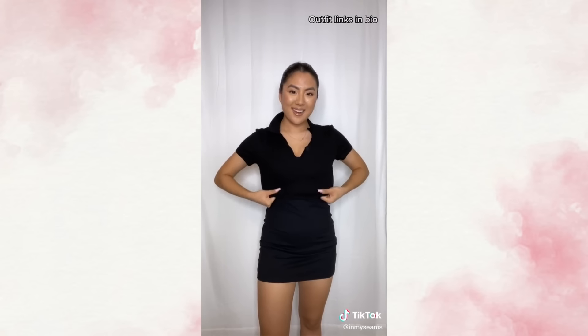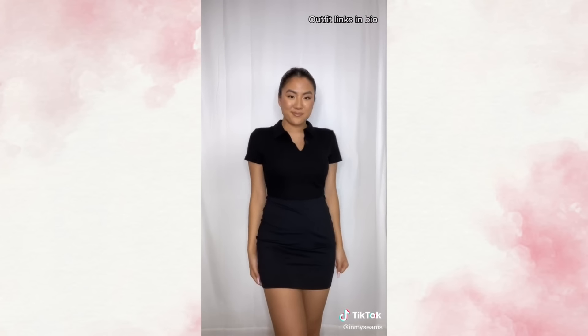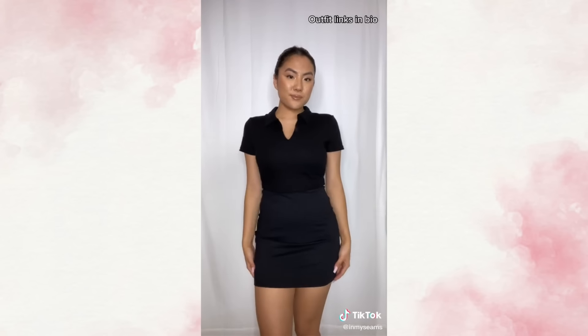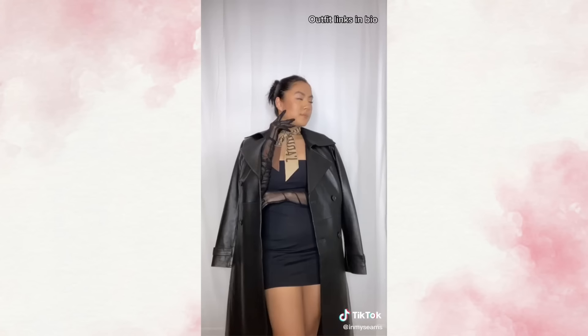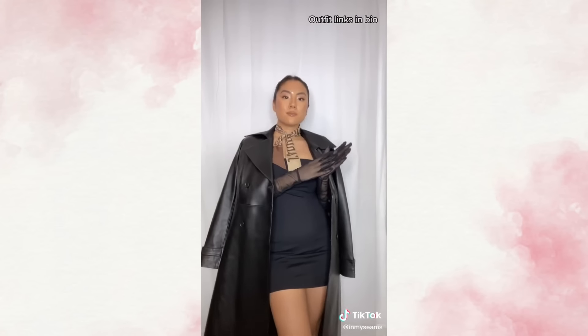Number three, pair a crop top over the top of the mini dress, preferably in the same color. And now this night out dress can become daytime. This may be a little too Pinterest Paris aesthetic for some of you, but I really like it and it pairs perfectly with a trench coat.